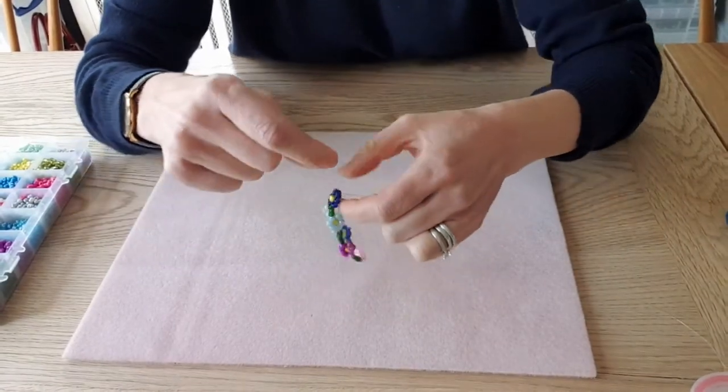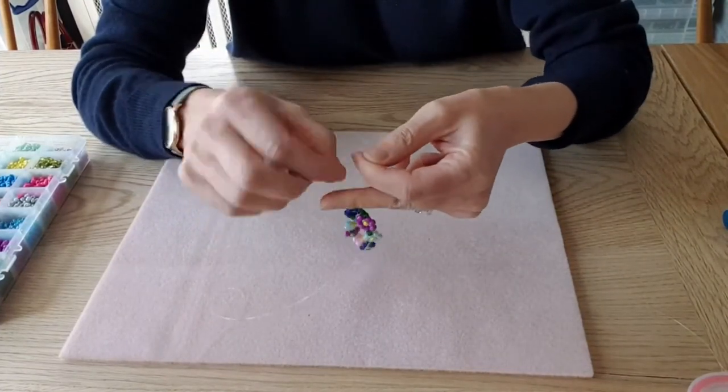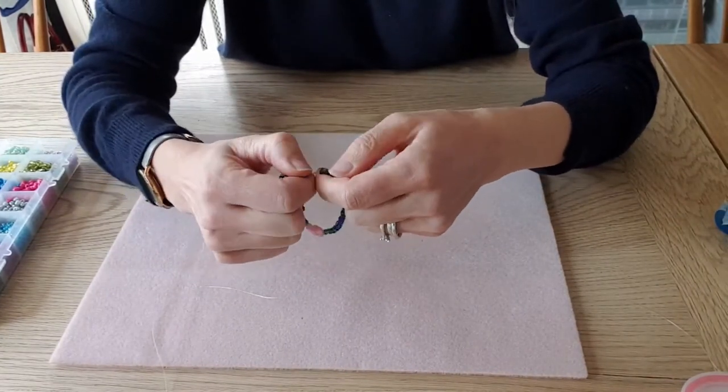Then you want to do it again — so you want to do another knot. Pull, and then again pull.